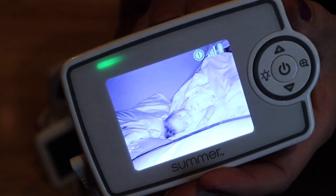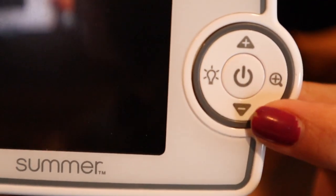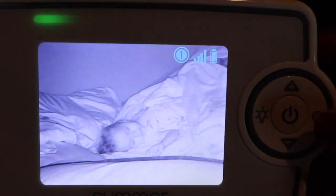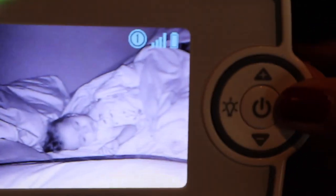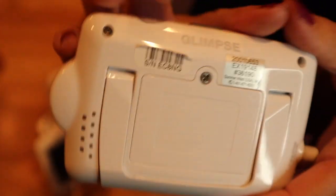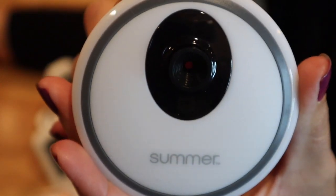This is my Summer brand — it's called the Summer Glimpse baby monitor, and this is what I'm currently using. You hold it down to power it on and off. I'm showing you how small this screen is compared to the other one. You can turn on a little nightlight, adjust volume up and down, and zoom in — there are not very many options. This monitor does not come with lullabies and doesn't tell you the temperature. It does have a light indicator across the top that goes from green to yellow to red depending on how loud the noise is from the baby's room. And the night vision on this one is actually much better than the other one.